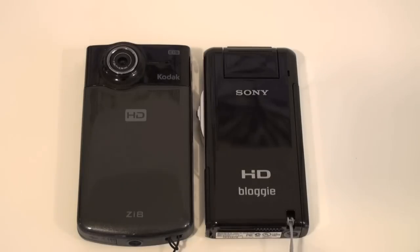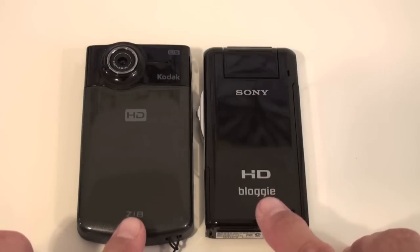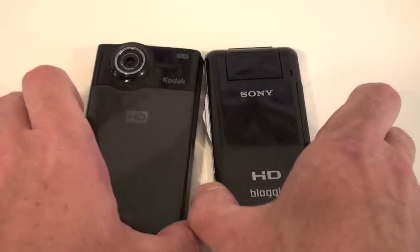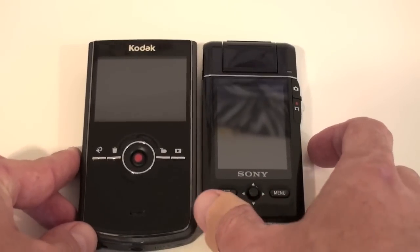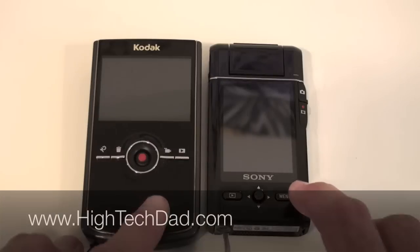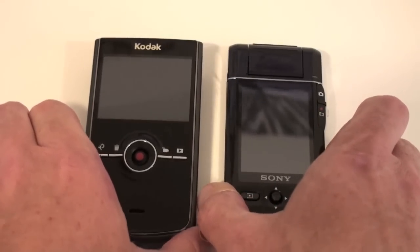Hey, it's Hitech Dad and it's time for another HD camcorder smackdown. I've already done a review of the Kodak ZI8, which you see here, and today I'm comparing it against the Bloggy by Sony. Both are camcorders that record in HD, both record to memory sticks, and you can see the sizes are fairly similar. Later on in this video, I'll show you a little side-by-side comparison filming at 1080.